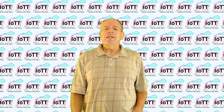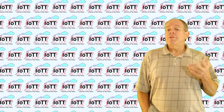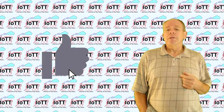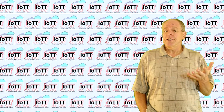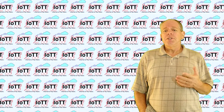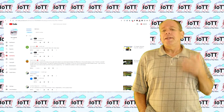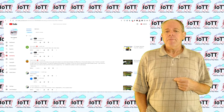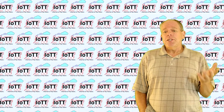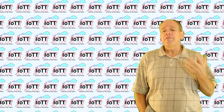Welcome to the IoTT channel, I am Hans Tanner. I always like to hear from my viewers — if you click the like button below it lets me know you find the video interesting or educational. I read all comments and questions and in many cases post a reply. But what really makes my day is when I receive pictures or videos from successful applications of the IoTT stick and the various hats.